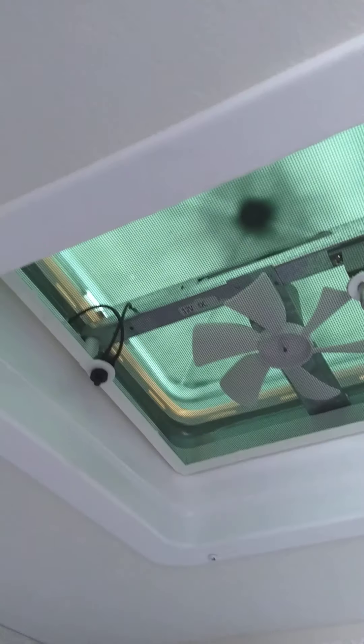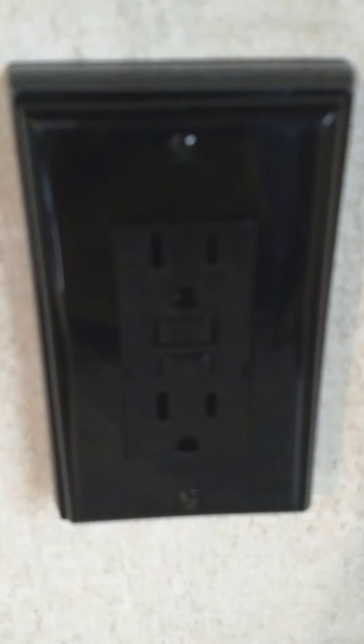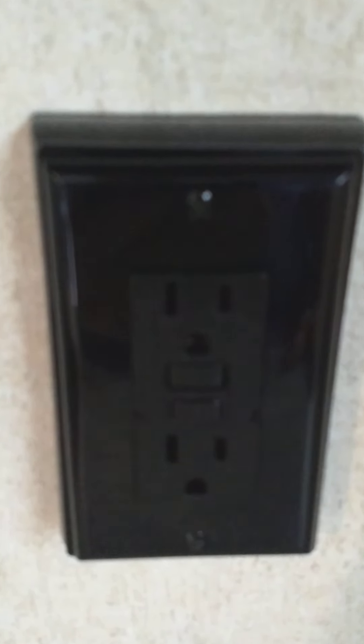The bathroom shower and sink work like any other. You have a vent with a fan which you're going to use when you shower to pull the humidity out. There's a GFCI here — all the plugs in the trailer including the one outside are wired through this one, so if you're using a coffee pot outside and it pops, this is where you reset it.